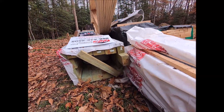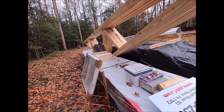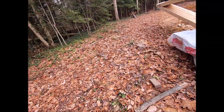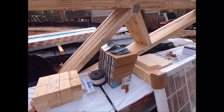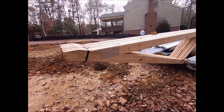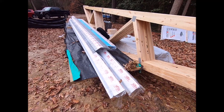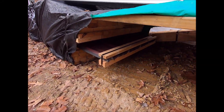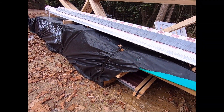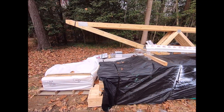Our posts — those are 4x6s. I got one window; it's going to be on the side closest to the house. And our walk-in door, a bunch of brackets, soffit. Doesn't look like much, does it? I guess there's really not much to it, though. Here's some of our metal trim, and then our metal siding and roof. Studs for purlins.